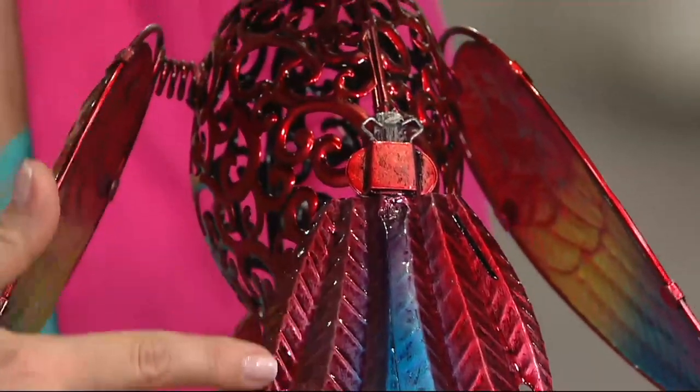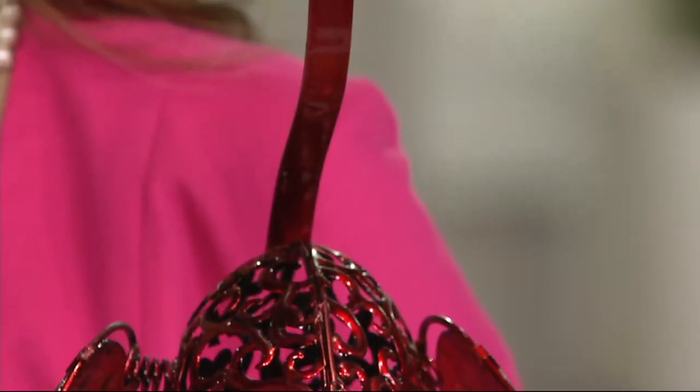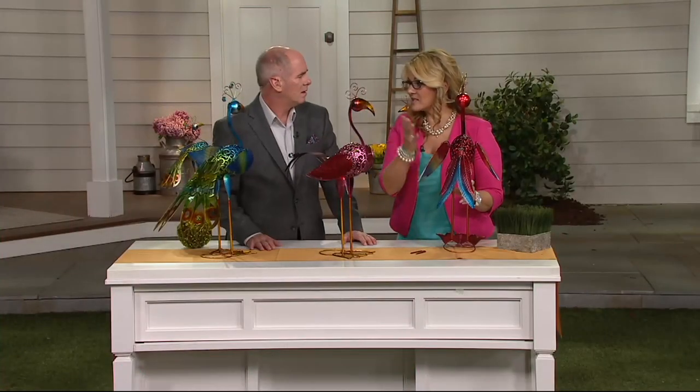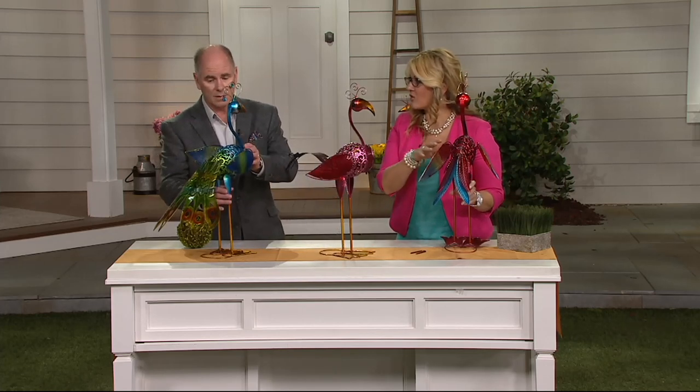The rainbow choice is on display now. Random question: can peacocks fly? Turns out they must be able to, because they end up on the roofs of homes — and they can't climb a ladder. Producer Dan looked it up and confirmed: peacocks can fly, but just not very far.